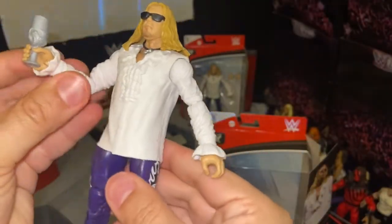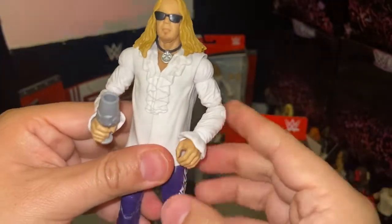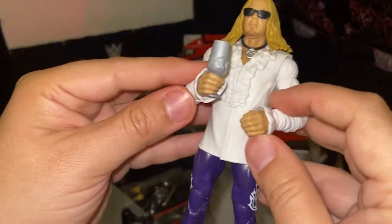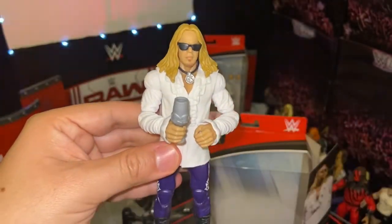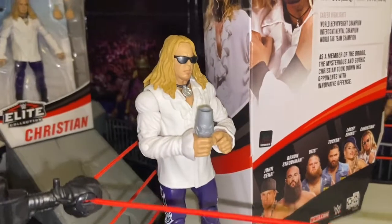I'm super excited that Viscera is coming out next month. A couple more legends are going to be coming out like Eddie Guerrero. I'm super excited to see what other legend figures come out — another one I'm really looking forward to is the Nation of Domination Mark Henry, which is supposed to be hitting Walmarts in mid-August.